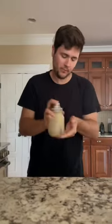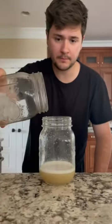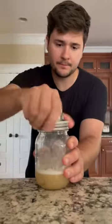We're gonna dry shake for 15 seconds, add some ice, cap it, and we're gonna shake for 15 seconds. And strain.